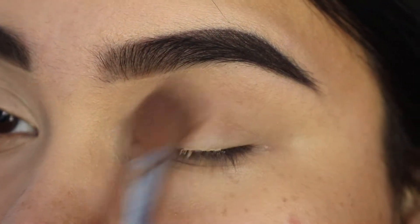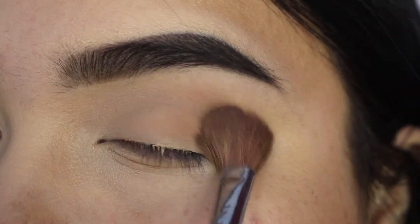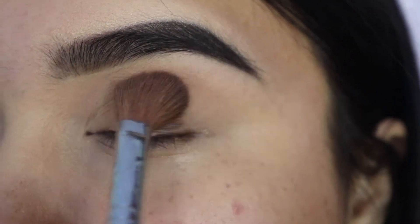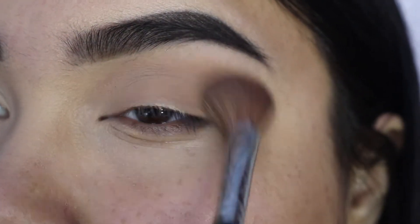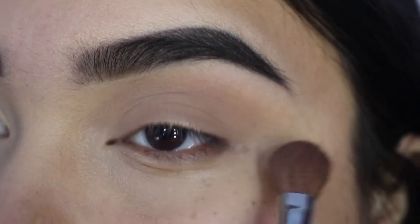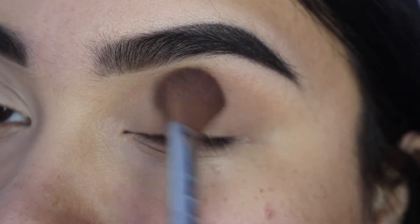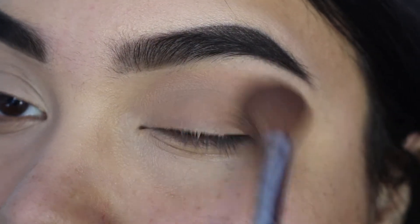We're just going to blow it out as much as we can, or as much as you'd like to blow it out. This is just one of my natural go-to looks — one of those taupey, natural looks. Anytime I'm doing something simple, this look is easy to achieve and doesn't really take much time. So we're just going to keep buffing that in there until it's well blended out and we have no harsh lines.